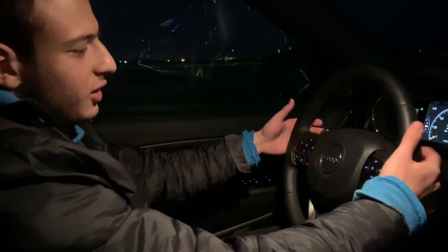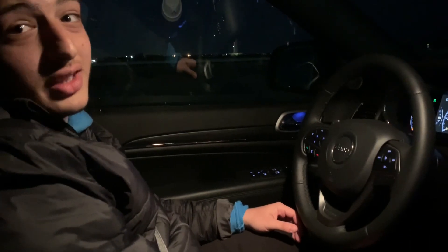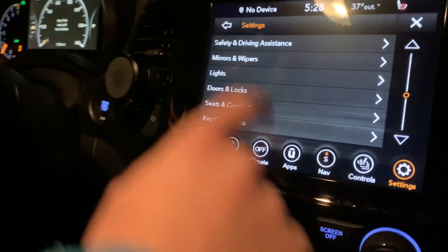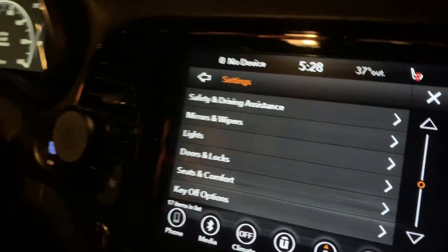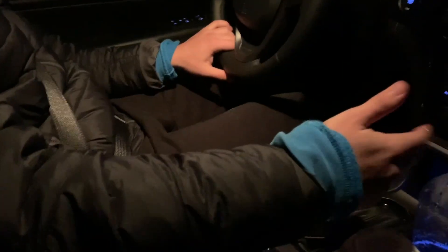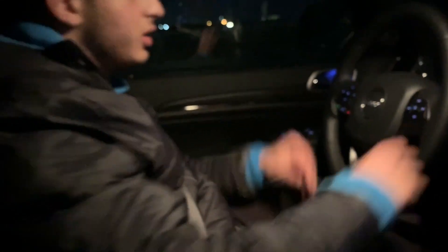Alright guys, so now we're going to do some paddles right here in the Limited X. If your paddles are disabled, it's inside the settings — you just go down a bit to Safety and Driving Assistance, that's where you have all the settings for that. Let's go into drive and put it to manual. Even though you can paddle shift in drive, I think it's better not to — I think it's better to do it in manual.